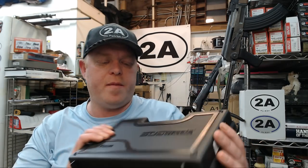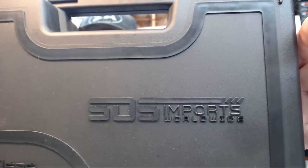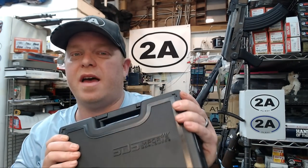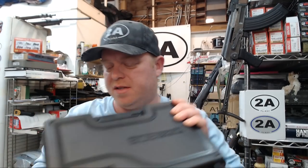Hey guys, how's it going? So I'm going to do an unboxing and initial review of my SDS Imports TSAS Zagana PX9 pistol, and this is actually going to be the second review I've done of this pistol.